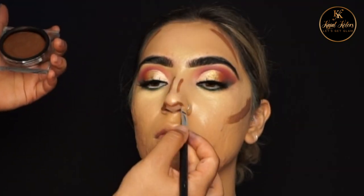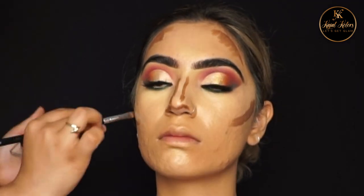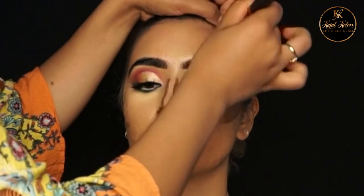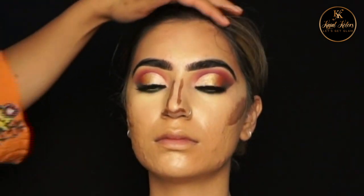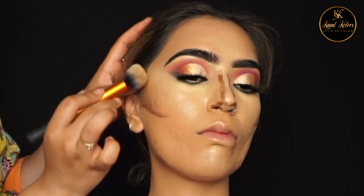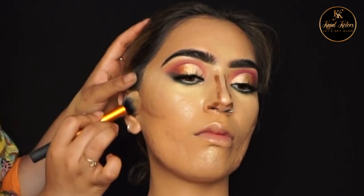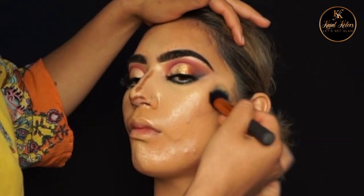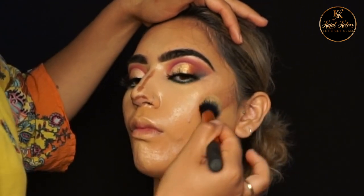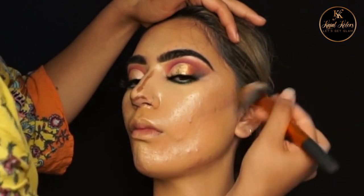Then I'm going to add a little bit of cream contour using Huda Beauty Tantour in shade Medium, then using the Real Techniques buffing brush to blend the contour. When blending on the cheeks I'm barely touching the brush — I want to make sure I'm not moving any of the product underneath the foundation, so I'm just lightly tapping the contour on.